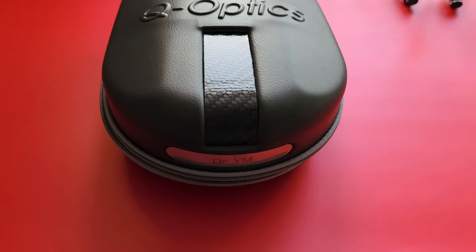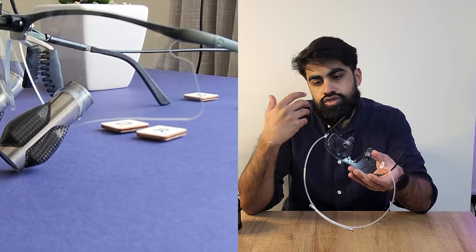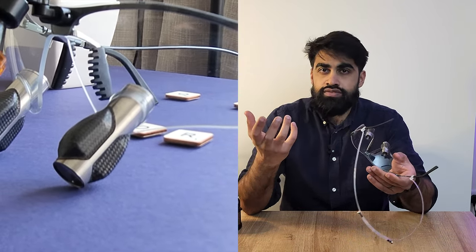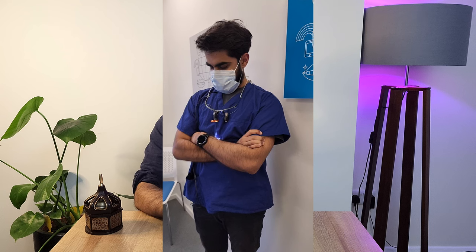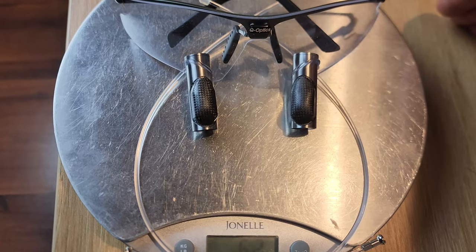I went for the Eclipse loupe, which isn't the trendiest frame — they do look like safety goggles — but I wanted the most comfortable option. As I've got older I've realized I prefer comfort over fashion, especially when wearing them for several hours a day. I was really impressed — they are super light, surprisingly so. I did not expect a prismatic loupe to be this light. Comparing them to my Oroscopic Eye Zooms, they are significantly lighter.